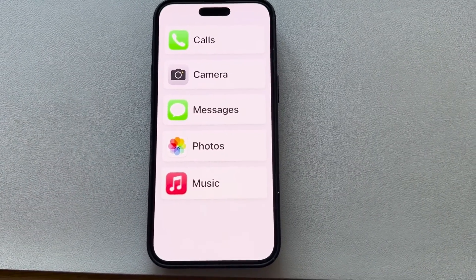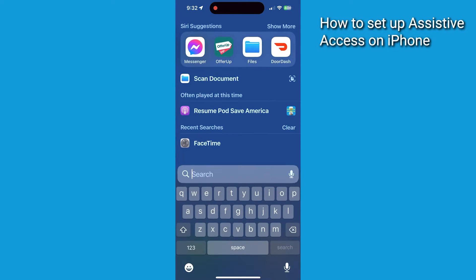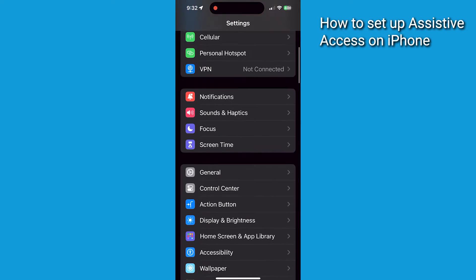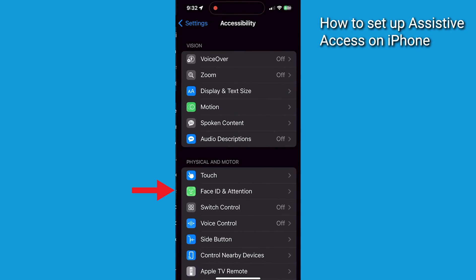Take out your iPhone and follow along with me. First, swipe down on the top of your iPhone and type in the word Settings. Tap Settings when you see it appear. Then scroll down until you see Accessibility and tap that.